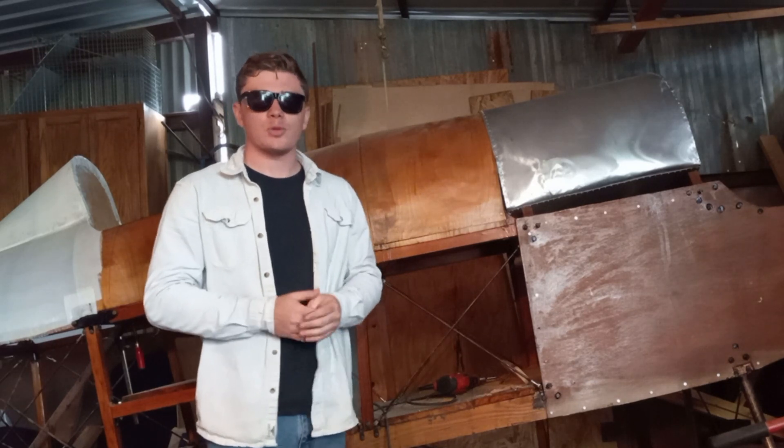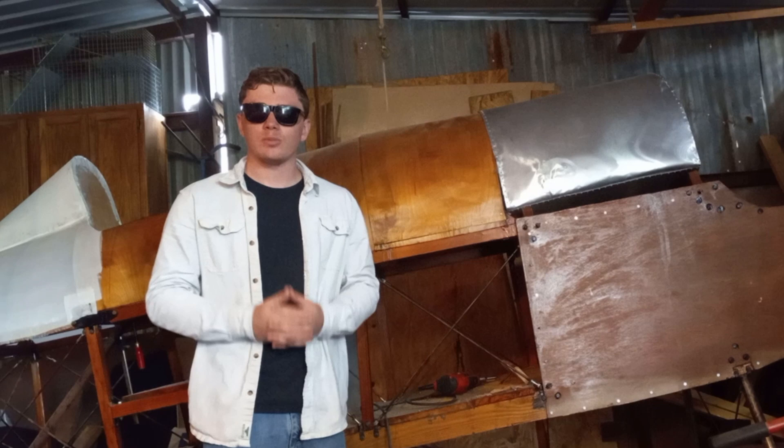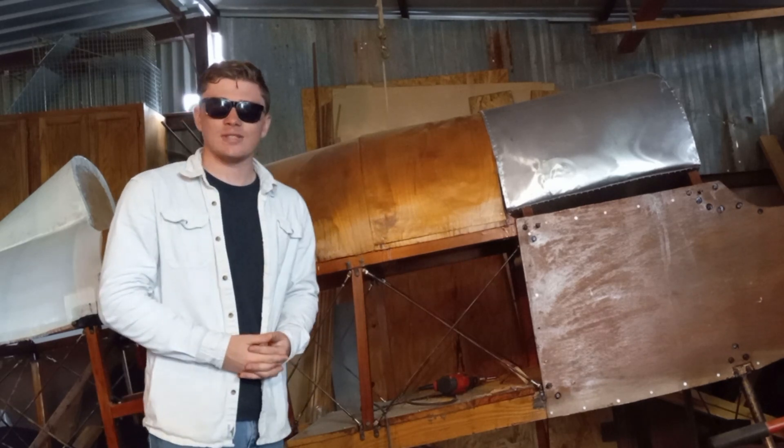The fuel tank in particular I was really excited to work on because on the SE-5A it's actually completely exposed, so it's a really distinctive part of how it looks, so it's really exciting to see it on there.